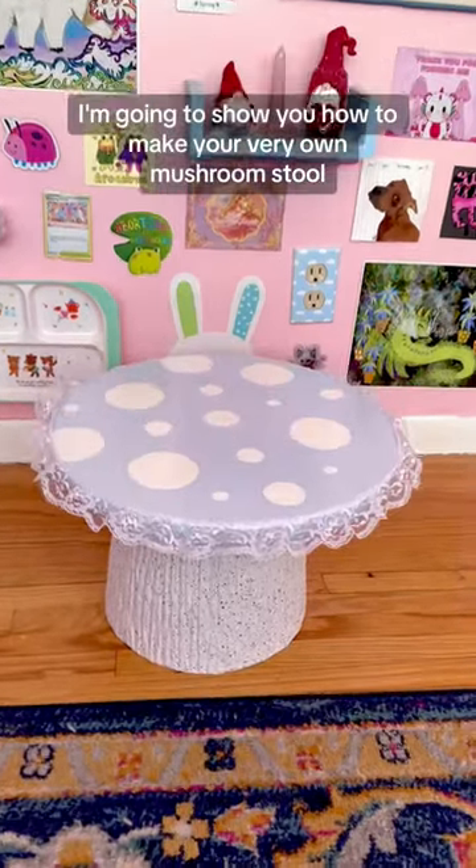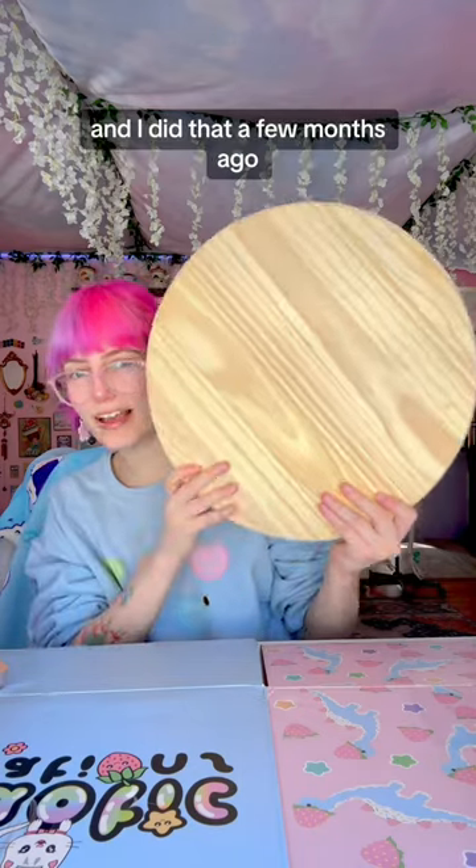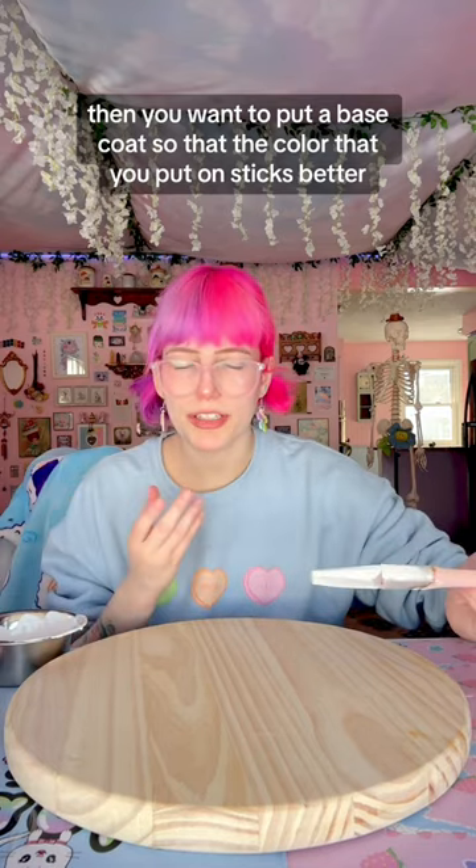I'm going to show you how to make your very own mushroom stool. First you're going to want to sand one of these — I did that a few months ago so I'm good to go. Then you want to put a base coat so that the color that you put on sticks better.